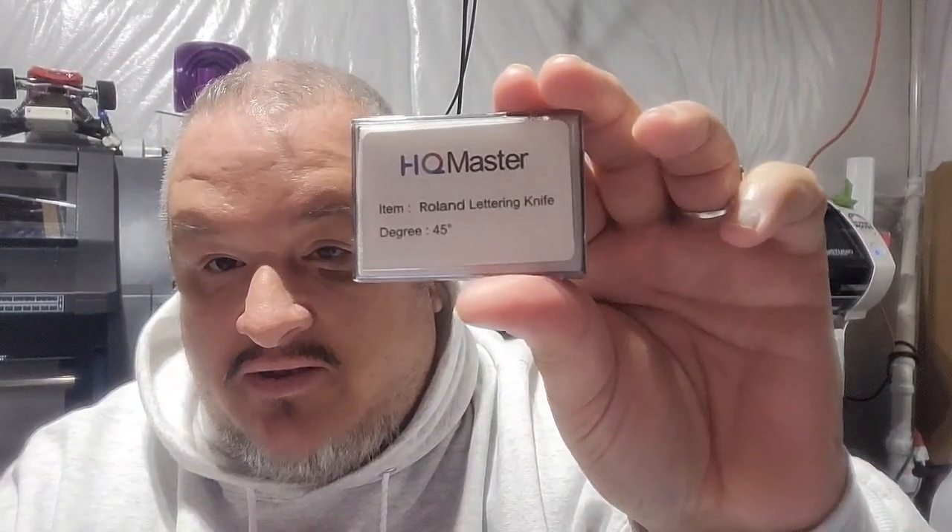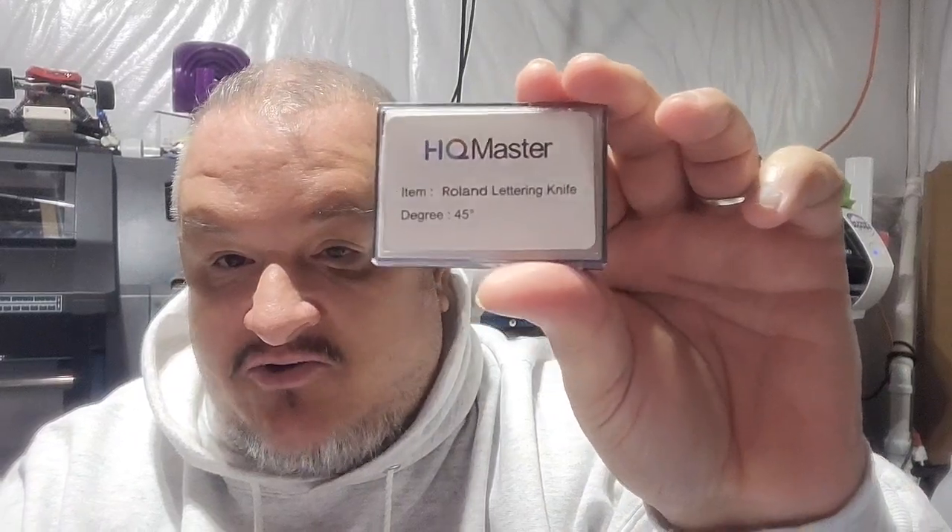The links are in the description — these are the Roland 45-degree and 60-degree blades from HQ Master on Amazon. It's good to have them on hand. Even when I originally bought them, I thought okay, even if they don't last it's still cheap and if you're in a pinch you've got blades that'll work. But they're lasting longer than I thought they would, so if you're in the market for blades for the Roland BN20, try out these Amazon blades.